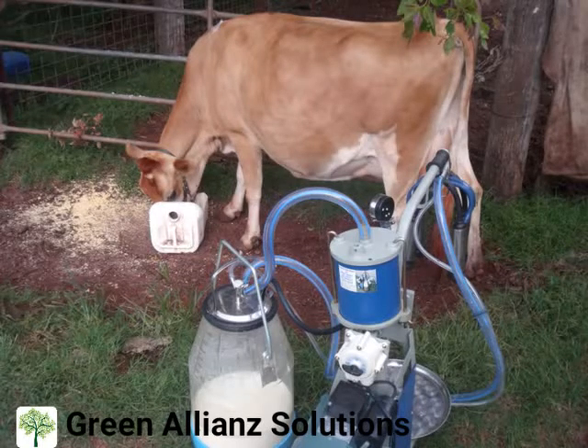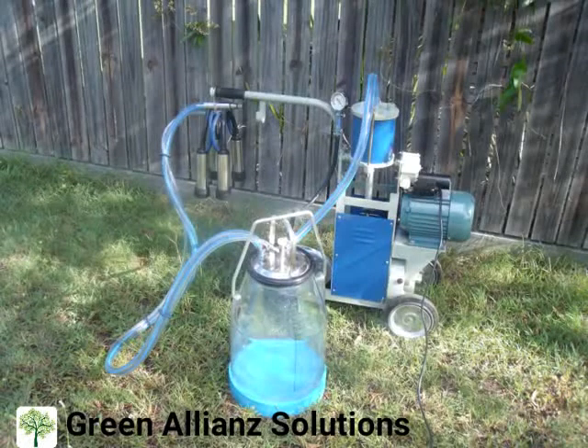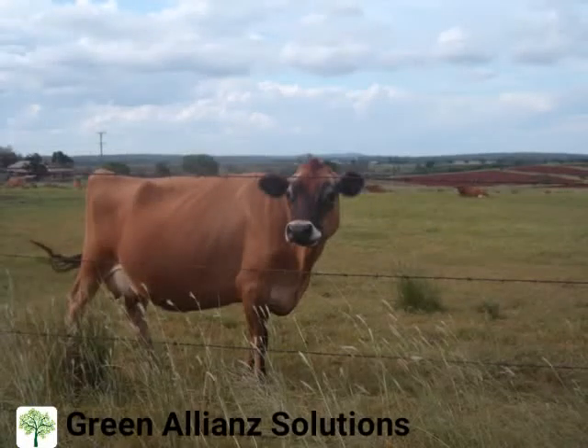We have built a machine integrating parts from both China and Italy to bring you the highest quality machine at an affordable price. When your new dairy-made milking machine arrives, you simply take it out of the box, plug it in and you're ready to milk. To see how it works, here's a quick demonstration.